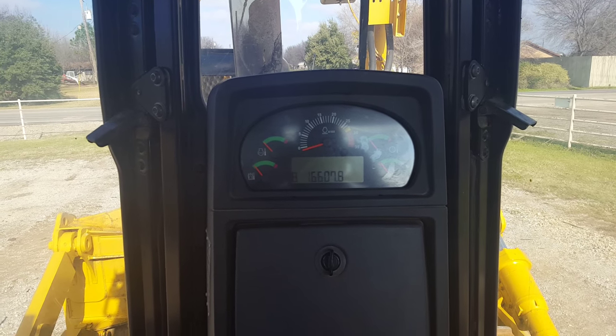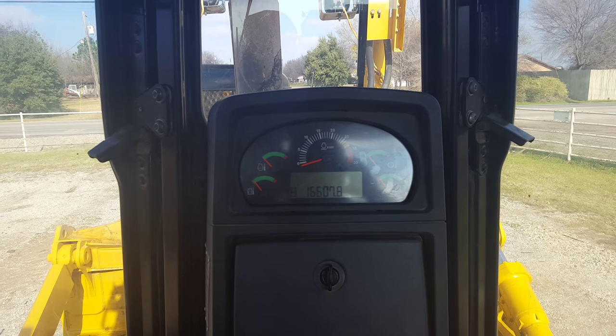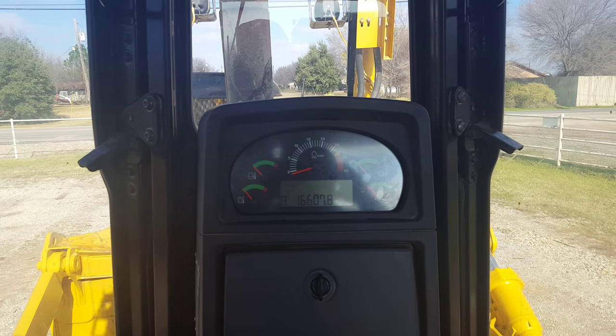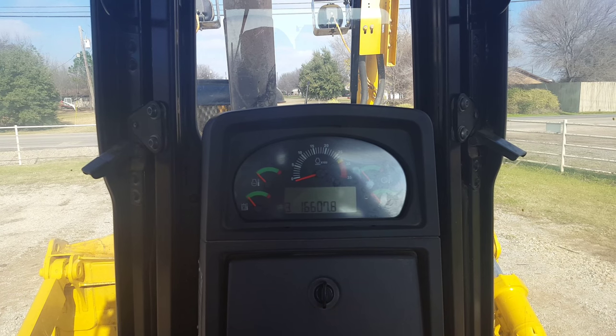Hi, this is Chris Russell with B&R Equipment. I'm going to be demonstrating basic operation of a Caterpillar Hightrack dozer. In this case, I will be operating a Caterpillar D8T Hightrack.